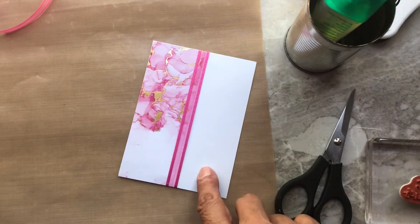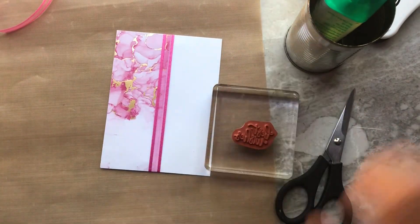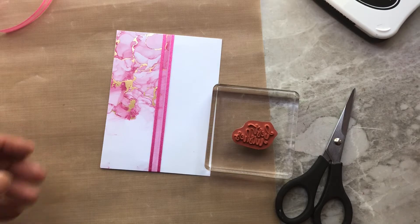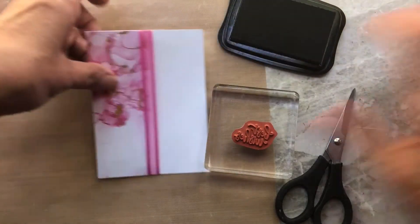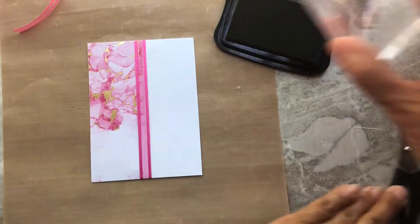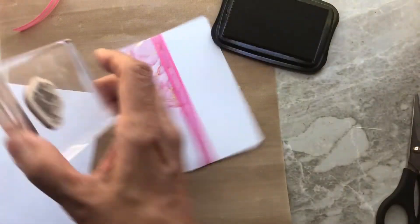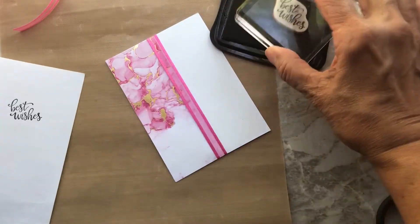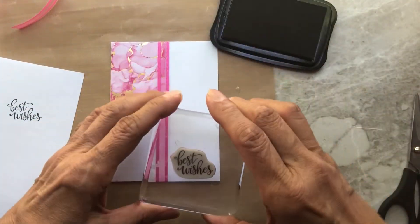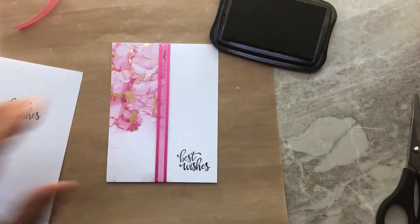The greeting goes down here — I used 'Best Wishes.' Let's bring in our Memento Black ink, go ahead and ink up. I always like to stamp on scrap first just to see what it looks like. Looks good — go ahead and stamp that on the bottom right of your card.